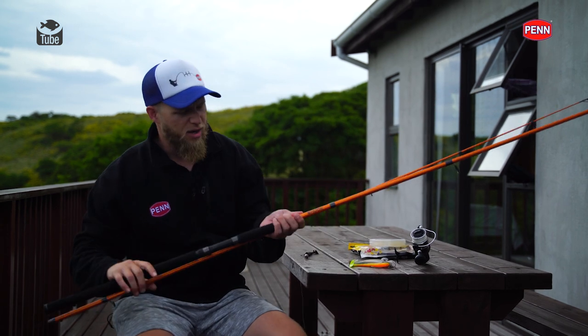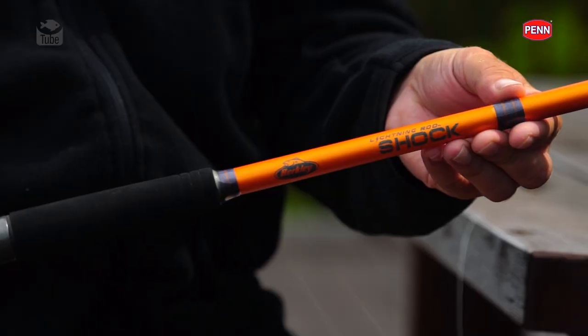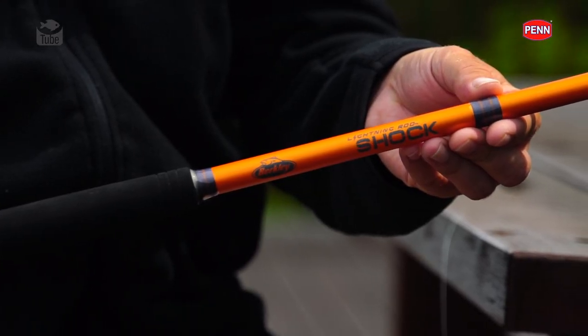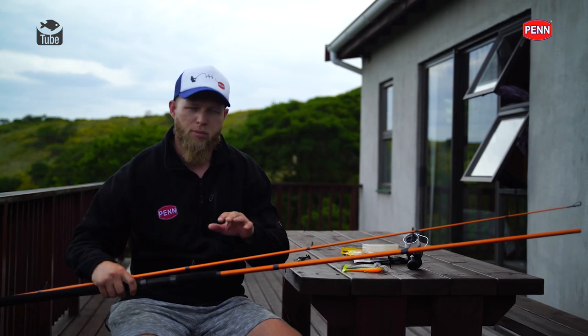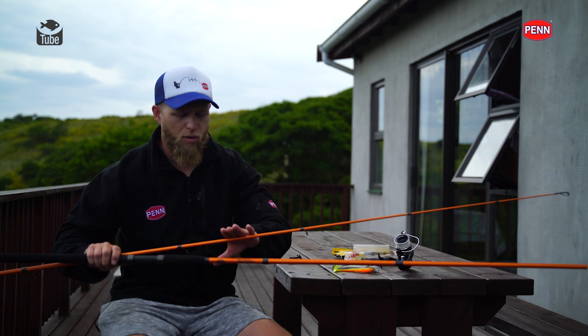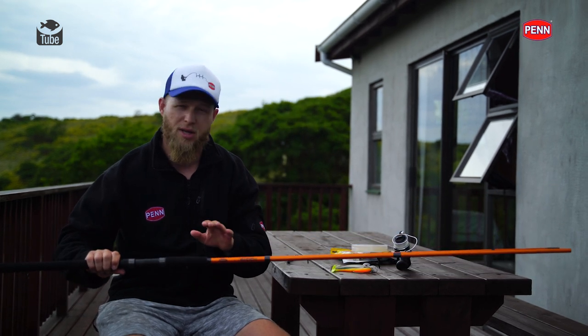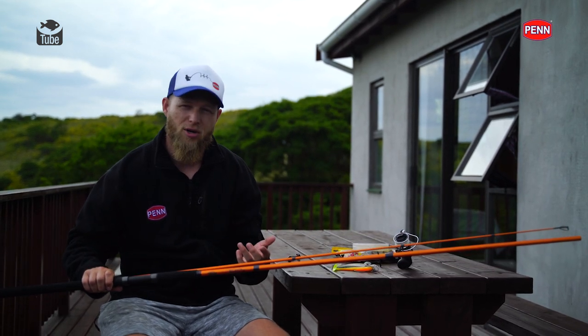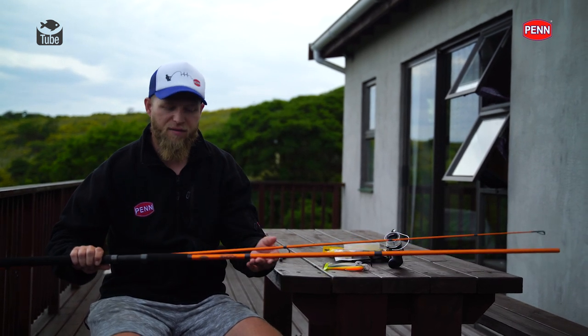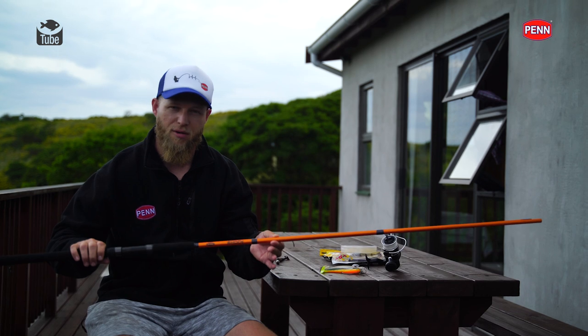To start off with, we've got the rod - anything from 10 foot up to 11 foot. This particular rod is the Berkeley Lightning Shock rod, it's a 10 foot 6, fast action, 1 to 4 ounce rating. It's equipped with Fuji O-guides so you've got really good quality stuff. Overall a very affordable rod, not something that's going to break the bank. In today's economy we've got to spend our money wisely, and bang for buck this rod is definitely something I recommend.